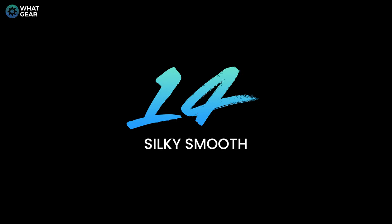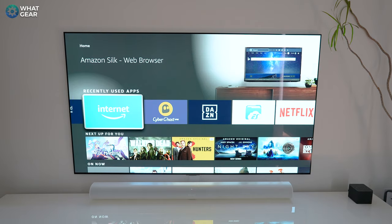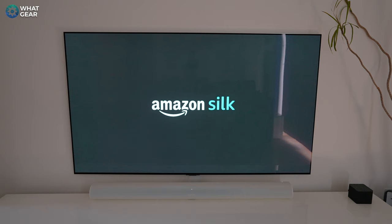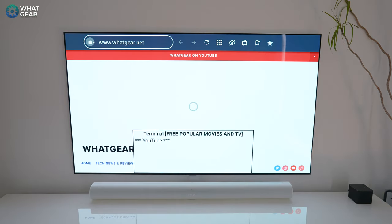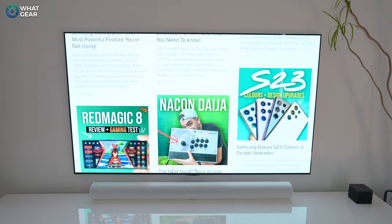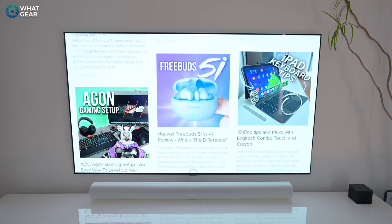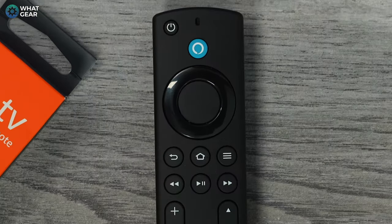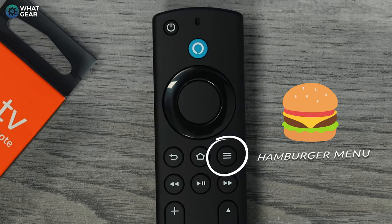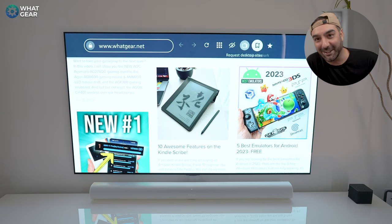Let's talk about leveling up your user experience. Did you know that Amazon has their own web browser built into the Fire Sticks? It's called the Silk browser. You can access and browse the web pretty seamlessly with just your remote control, and if you hit the hamburger menu you have a bunch of features — for example, you can bookmark your favorite websites.